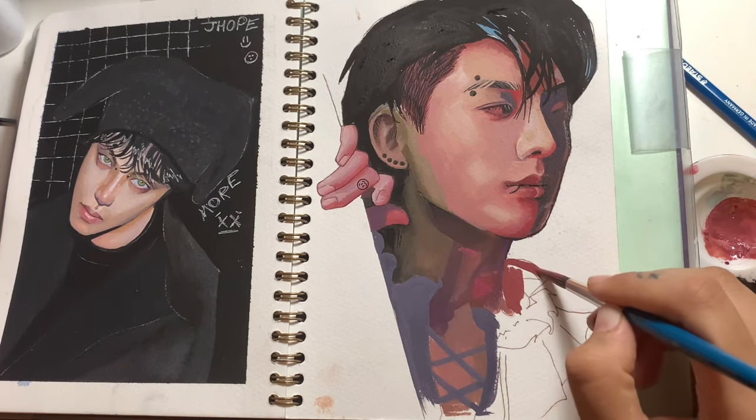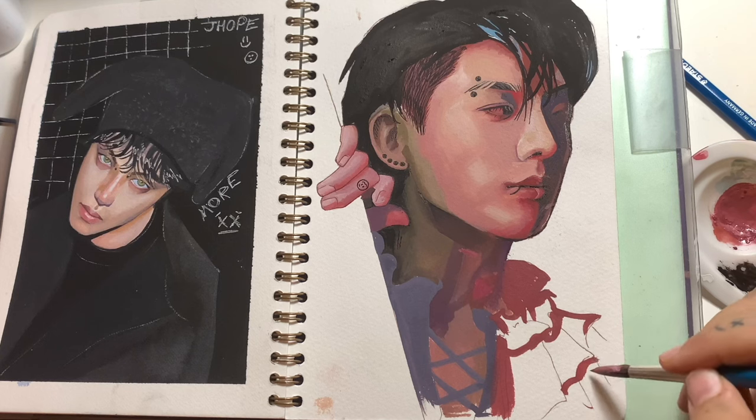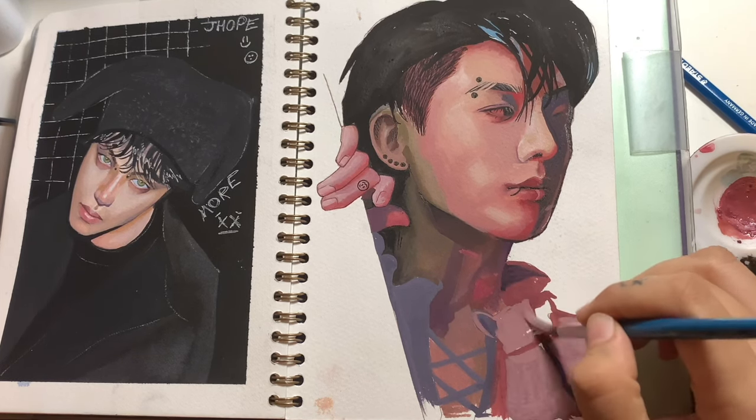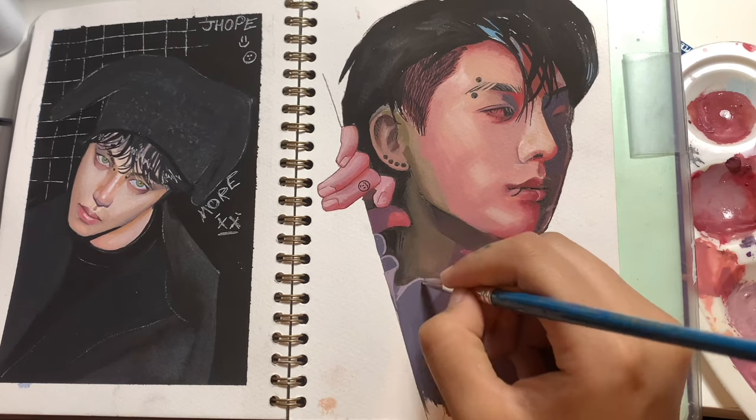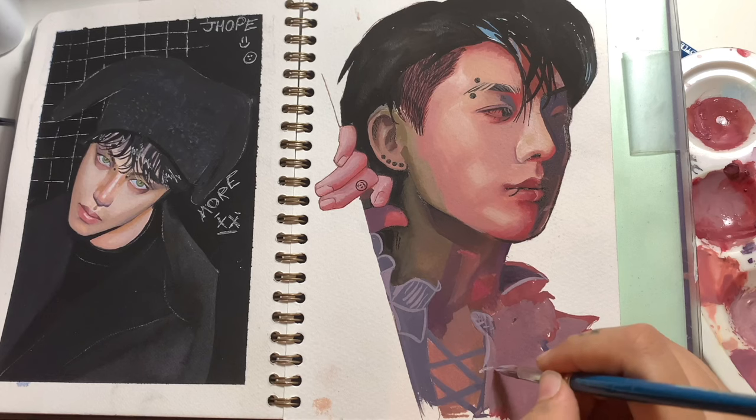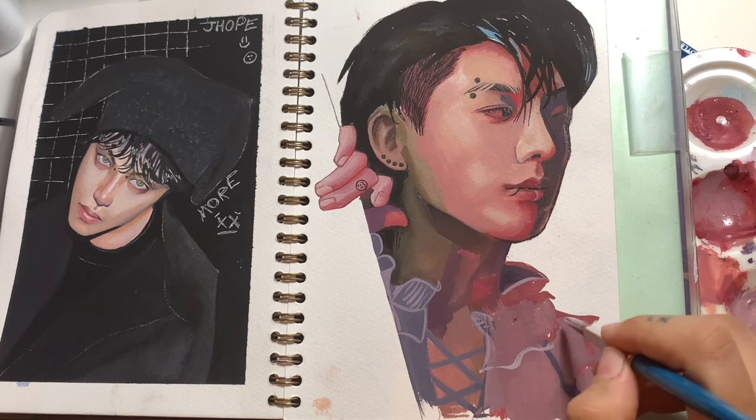The face is now mostly done so I'm just moving on to the clothes now. The main focus of my paintings is the face so I don't really focus a lot on the clothing, but I still do give it a fair amount of attention.